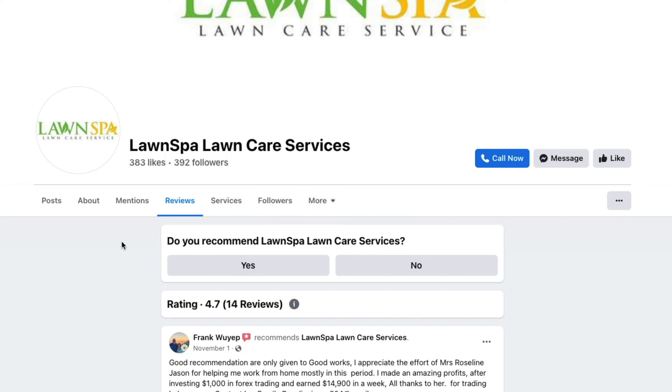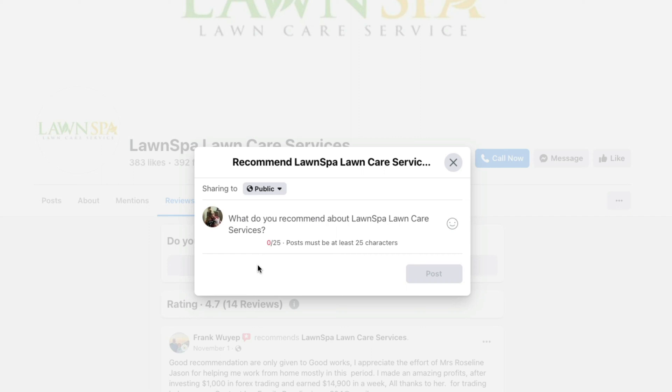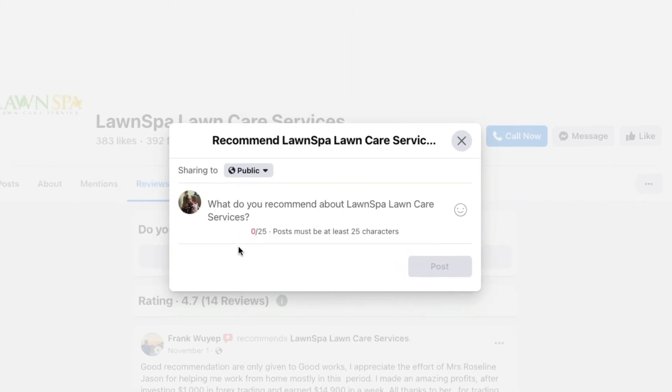Then it says, do you recommend said provider or service? If you do and it's a positive review, click yes. If it is a negative review and you don't recommend this service or place, then you would just click no. Once you select your option, you are then presented with the ability to type in a post about said service or location.